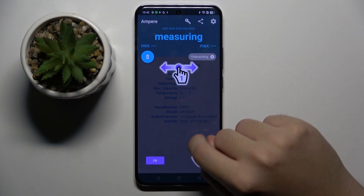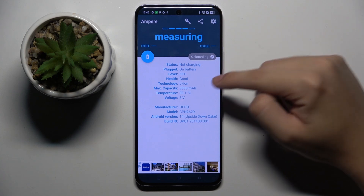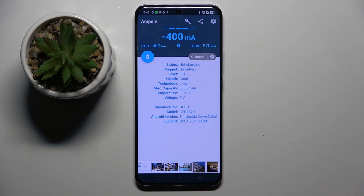Now we can click OK and give consent. And as you can see right here we can check our battery health, and basically that's it. Thank you guys for watching.